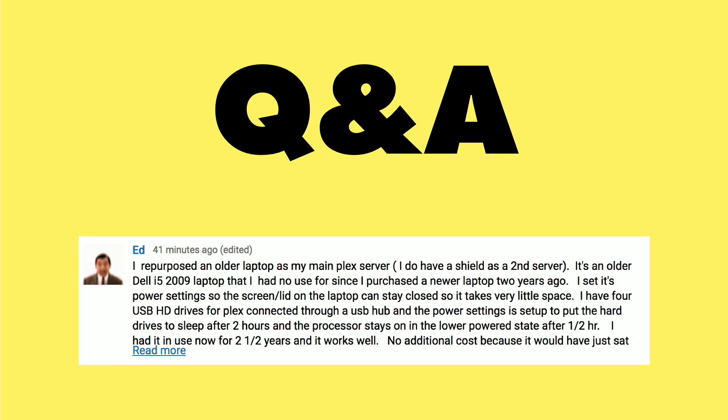This next question comes in from Ed about repurposing older laptops and computers as Plex servers, and this is a really good strategy. In fact, for many years I had an old laptop running my media server here in the house. It was a Sony laptop from around 2013, a dual-core i7 — not a slouch by any means. It was a third-generation core i7 chip, and it was doing very well at that task of media serving. So if you're looking to set up a media server somewhere in your house, you could really do it with some older hardware, depending on what it is and what its capabilities are.